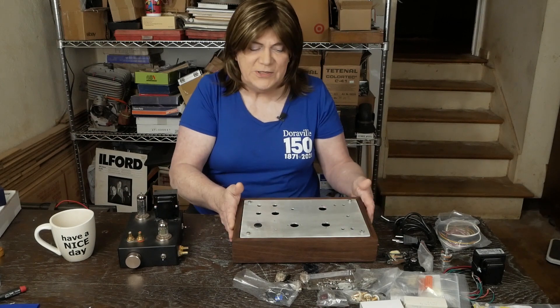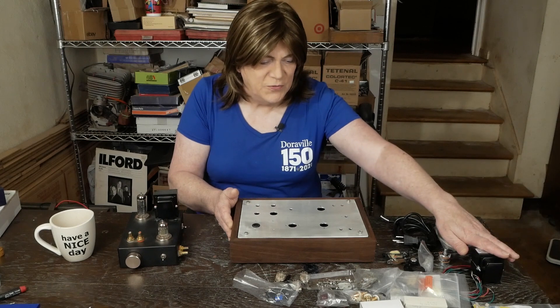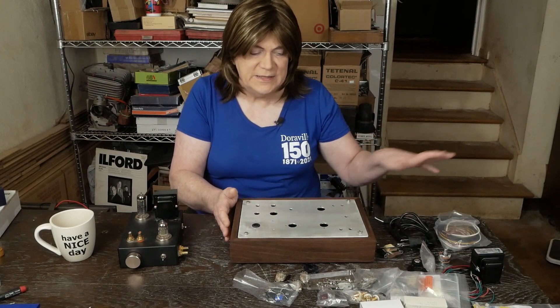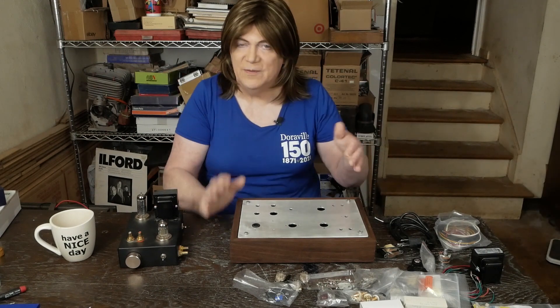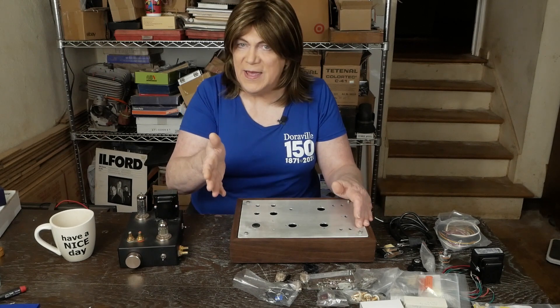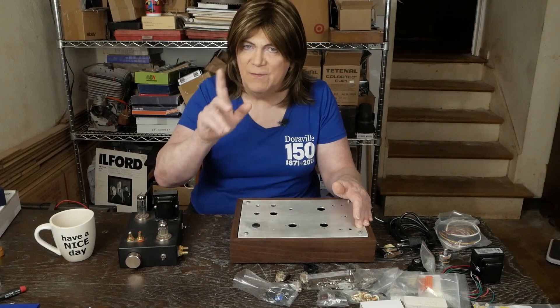Thanks again, Dan, for doing such an awesome job on this chassis — this thing looks really cool. Got a nice hammer transformer, got a choke, tube sockets and everything. This is going to be a fun project. So let's get to looking at the schematic and going over what this thing is and what it's not.